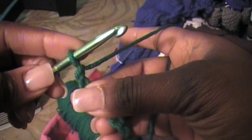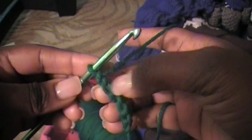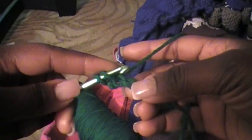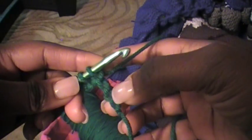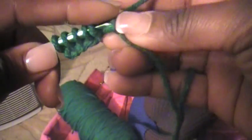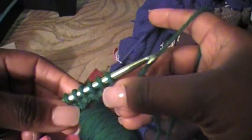Now, this first loop on your hook is your first stitch. So when you're going to stitch into your chain, you're going to skip that first chain — this is the first chain, you're going to skip that. And you're going to stitch into the second chain, right into that bump that I talked about in the middle. And you're going to pull a loop through that — so that's two stitches on your hook. And then into the next stitch, that's three. You're going to stitch into every stitch until you get to the end: four, five, and the last one is six. Sometimes that last one is a little tight. Pull that through. So now you have six stitches on your hook.